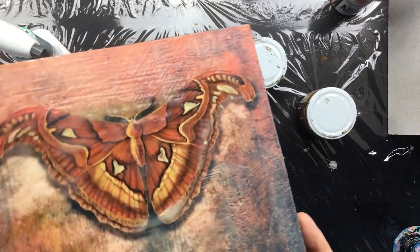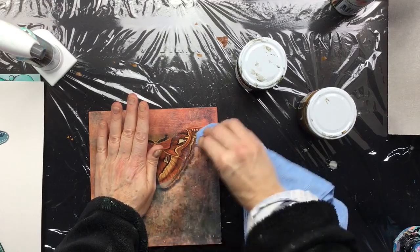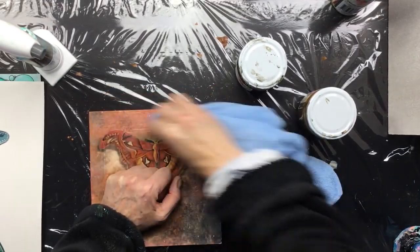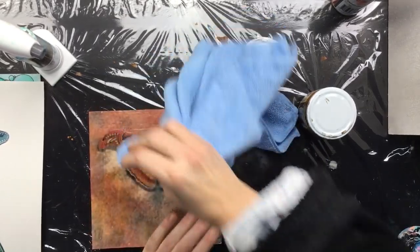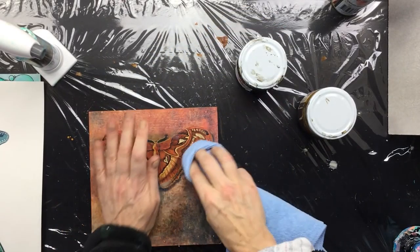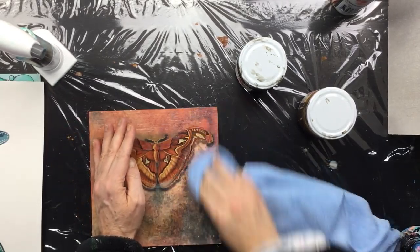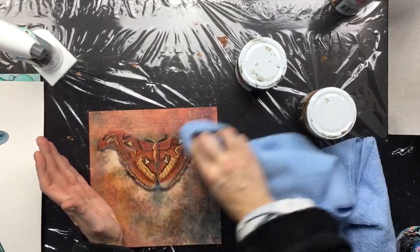It's almost like resin — that's how you can polish it up when it's all done and when it's cured for a while. You can do that to the whole painting or the whole piece, no problem at all. Just make sure you do it with something that is lint-free and doesn't give you those little hairy things that stick on it.